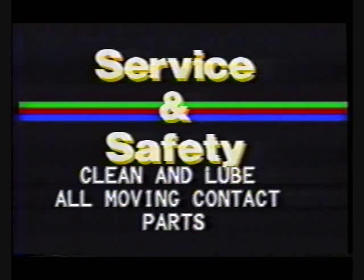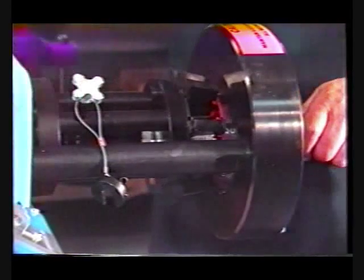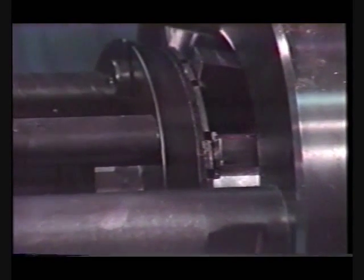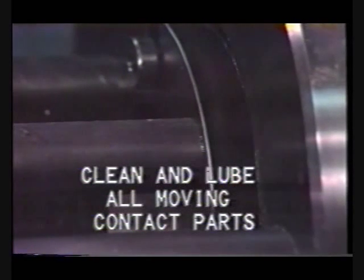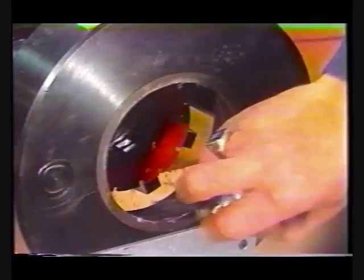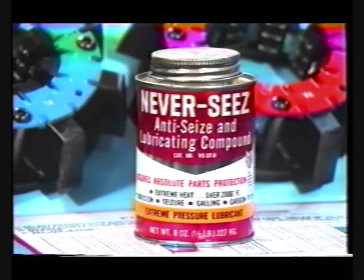The Aeroquip FT-1330 crimp machine is designed to provide years of trouble-free service. However, to achieve consistent, accurate, high-quality crimped hose assemblies, it is important that the crimper be properly maintained. This requires the cleaning and lubrication of all moving contact surfaces. Remember, it is important that these areas be well lubricated at all times.